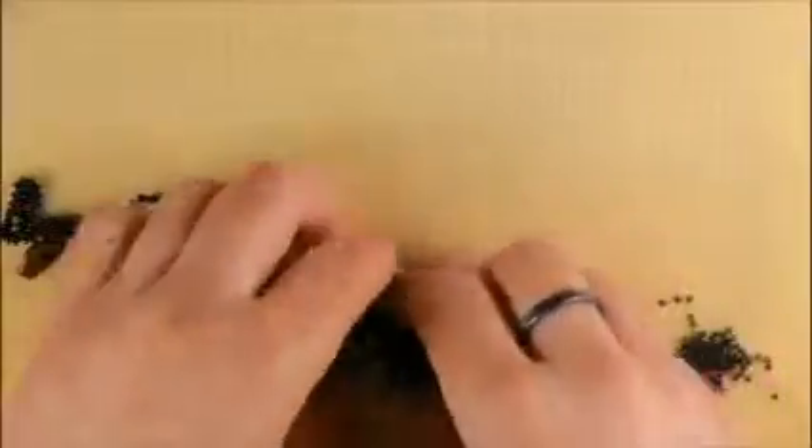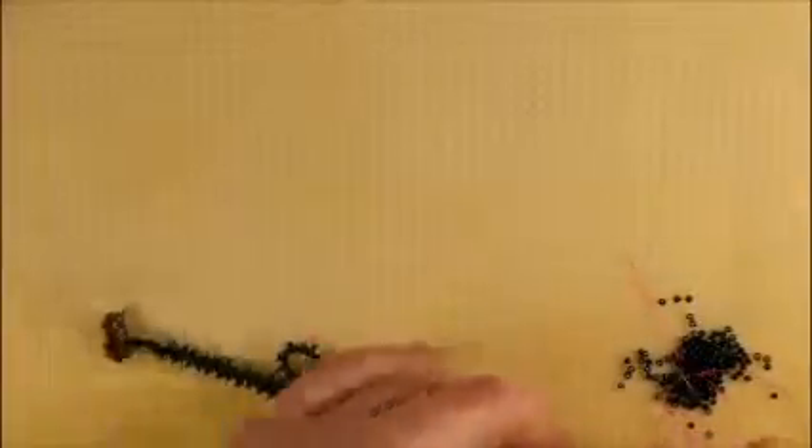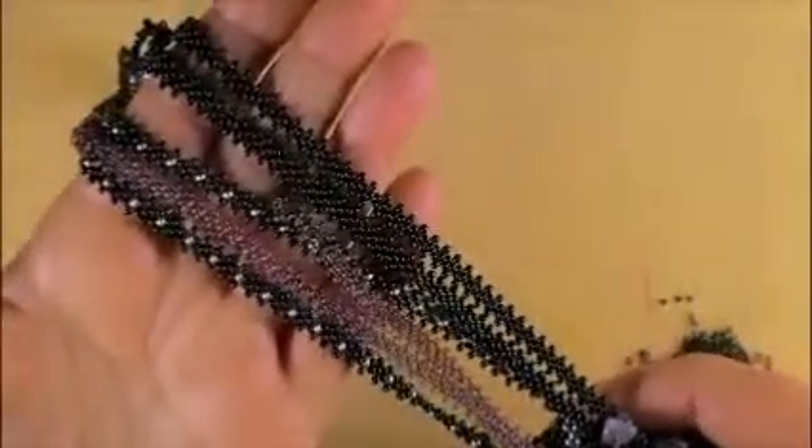Now that you've seen a few ways in which the snake chain can be used, I would encourage you to first see the tutorial where I show you the thread path for loops. This snake chain is basically a sequence of loops.